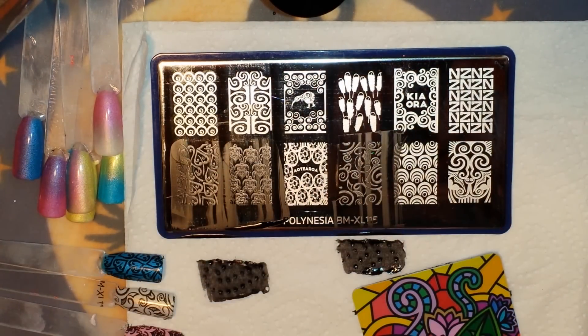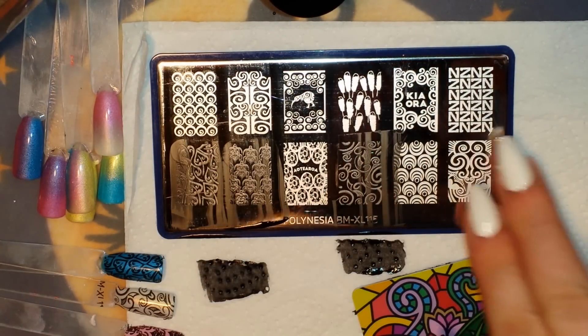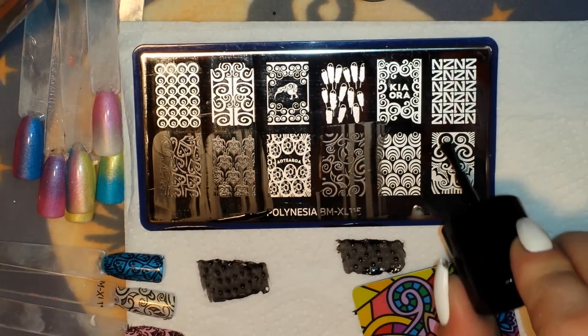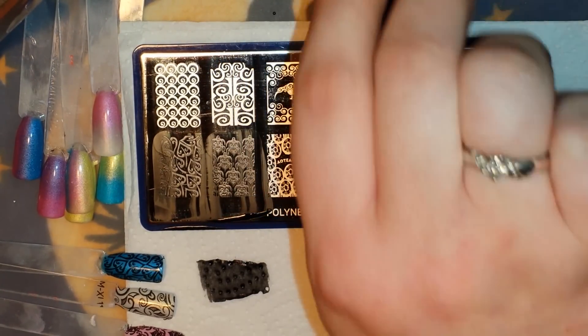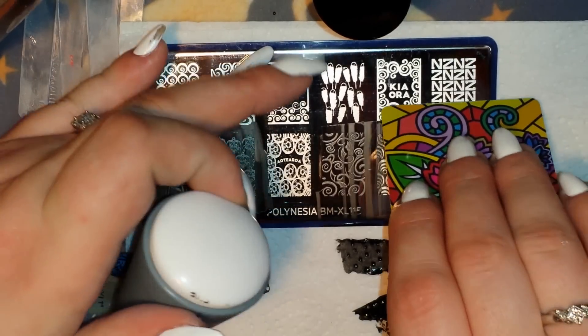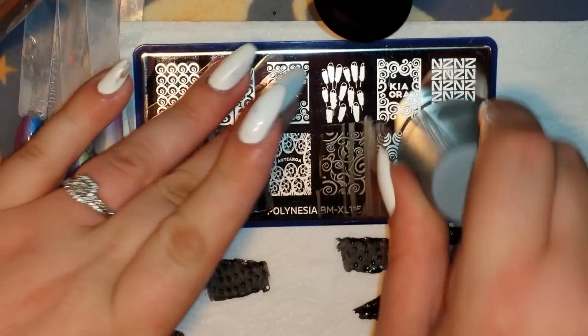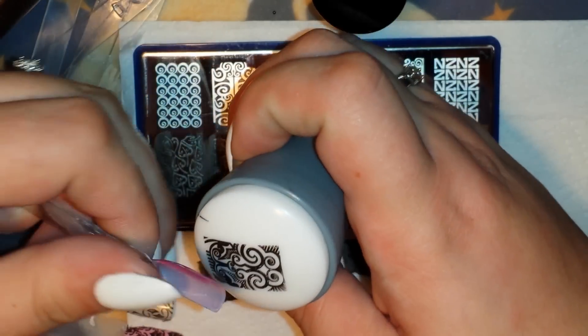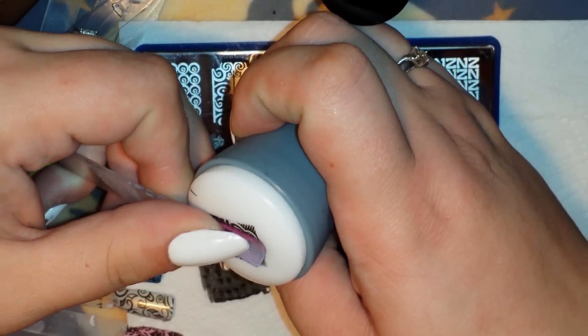Let's grab this next one — I'm not sure exactly what it is but it's super cool looking. These plates stamp really really well. These are my first XL plates from Bundle Monster and I'm very very impressed.